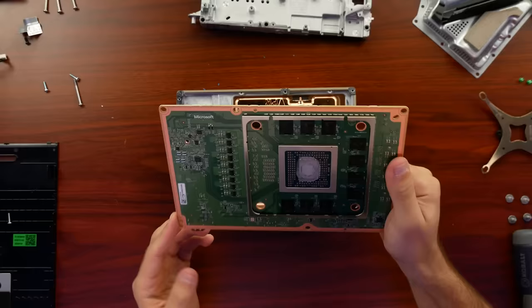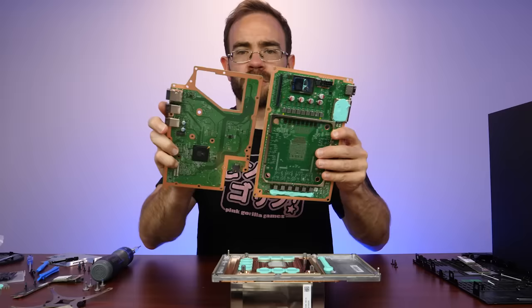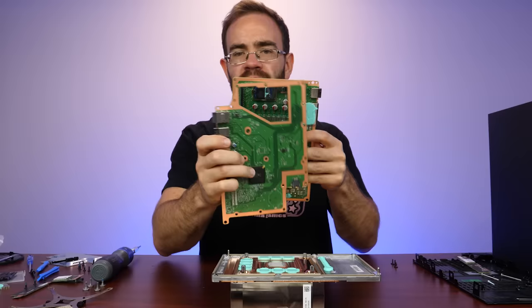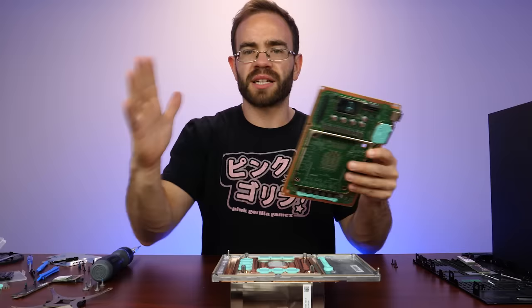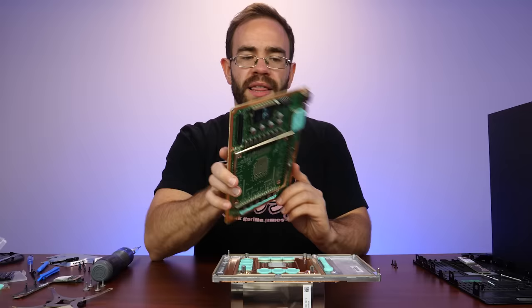I also like the split board design because otherwise the board would have been fairly wide — like a normal-sized motherboard. Instead, they took it, split it and set it up side by side so they could shrink the board down slightly, so there's less width to it overall. That's pretty cool — it made it so they could make a mini PC tower basically, so it didn't have to stick out really far or be really tall. I think for what Microsoft was working with, it did a pretty good job.